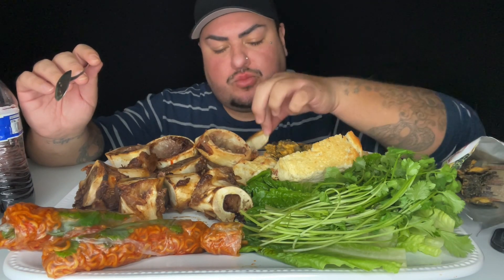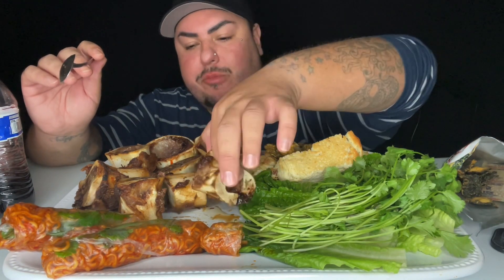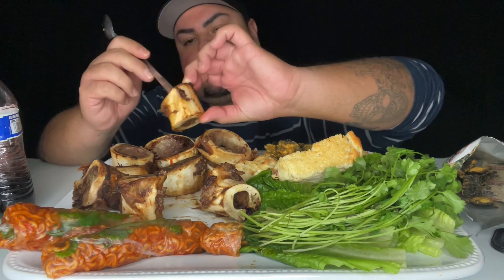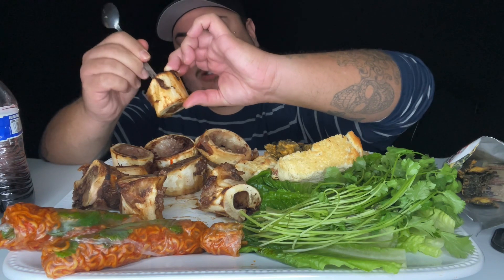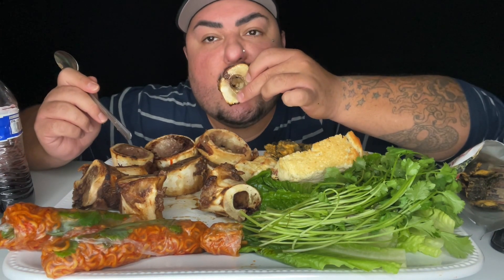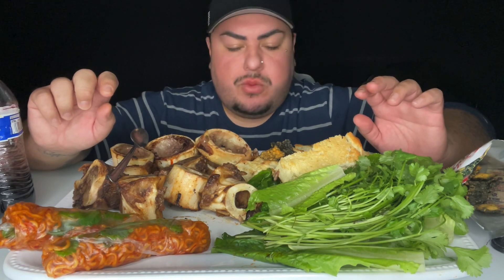Mmm. Mmm. Let's do this — let's do this one next. Should I just slurp it? Mmm. Wow. Let's do these noodle rolls.